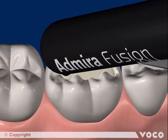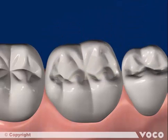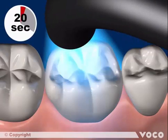The following increment is applied, adapted, and light cured again. Finally, the material is shaped, finished, and polished, resulting in a functional and aesthetic posterior restoration.